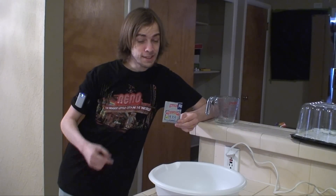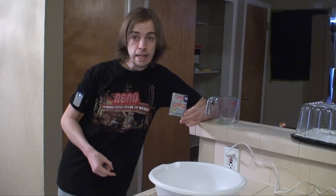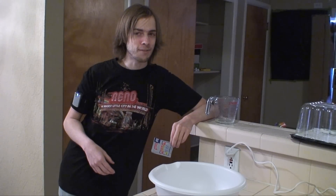Interesting fact about yeast — this stuff is actually alive. That's why it's got an expiration date. Now, when working with it, make sure you don't have any cuts on your hands and fingers. If you get some yeast in there, it might get infected.